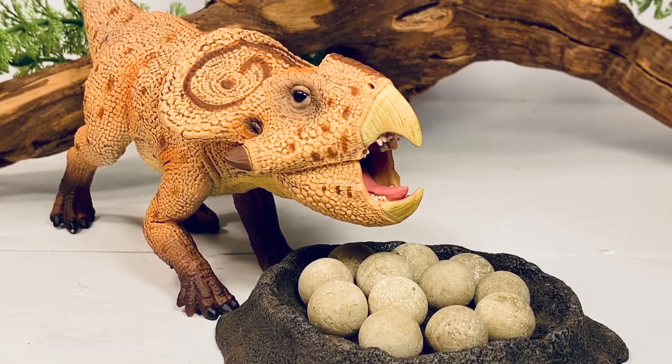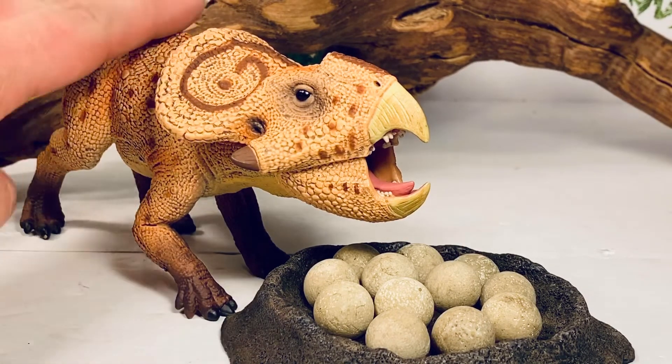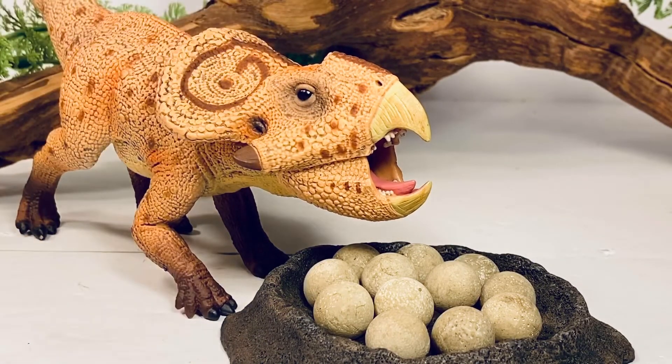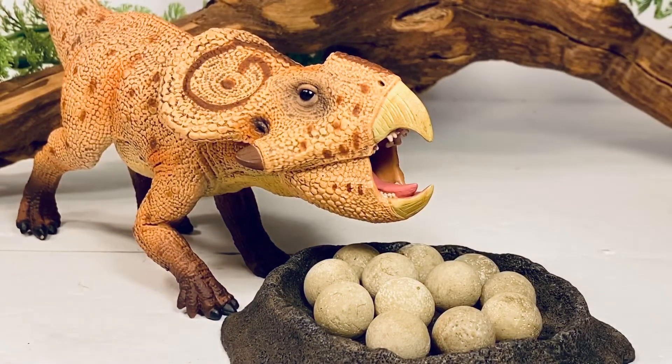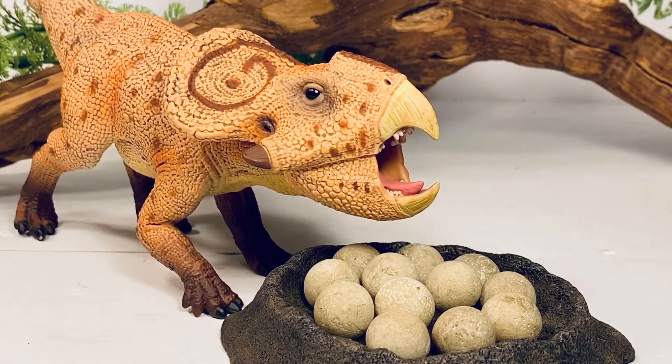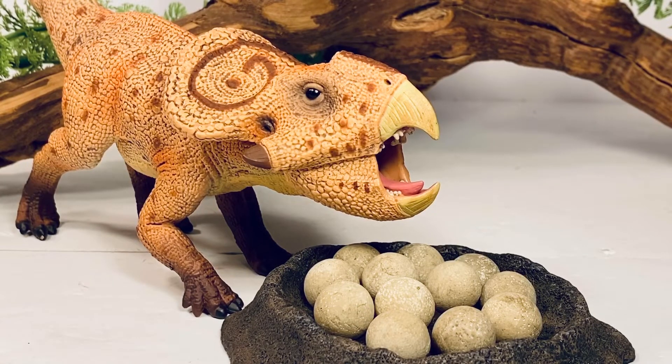Final thoughts on this figure: I really like this new Collecta Protoceratops. It's a great looking figure, a nice size, very solid feeling when you're holding it, with a lot of beautiful detail and texture. My only complaint is the jaw articulation — Collecta really aren't the best at executing articulation on their figures, and this Protoceratops is no different. It just doesn't look right when closed. But with the mouth wide open it looks great, so I'll definitely be displaying it that way. I definitely highly recommend picking this figure up — you will not be disappointed. It's available from Mini Zoo and Everything Dinosaur, and I'll leave links to both in the description.